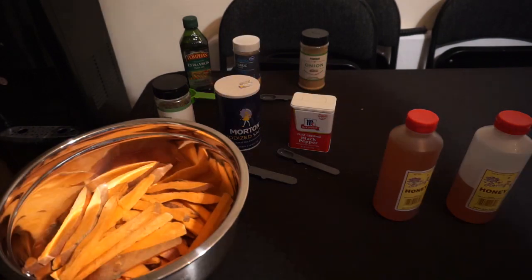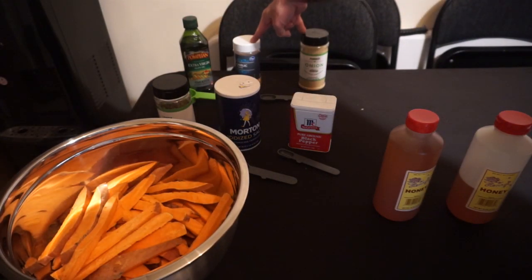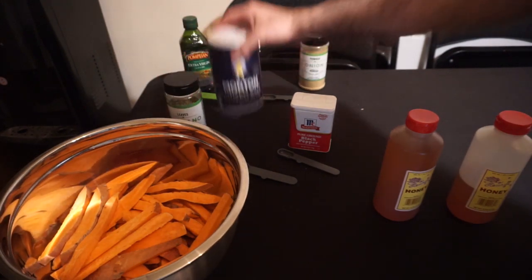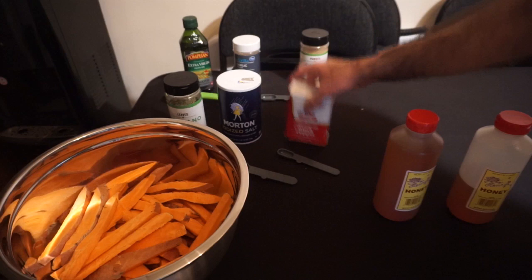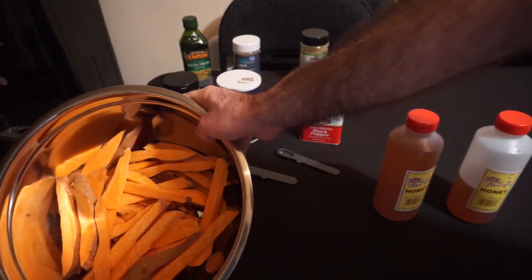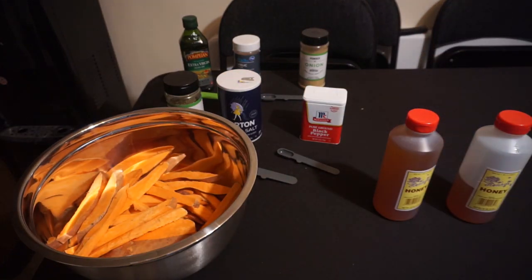For this recipe, we're going to need a quarter cup of olive oil, a teaspoon each of garlic and onion powders, a tablespoon of oregano, two teaspoons of salt, half a teaspoon of pepper, three sweet potatoes cut roughly into fry portions, and honey for serving at the end. With that, let's move into the kitchen and start putting this recipe together.